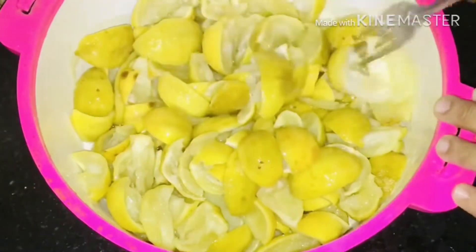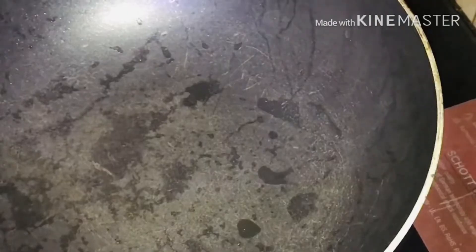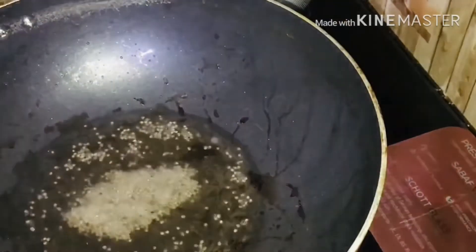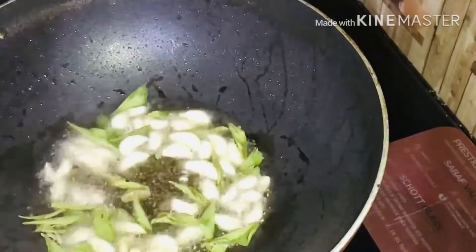It will be a bit rusty. Let's make a pan with a shudu. Put it in the pan, cut it in a teaspoon. Put it in the pot.